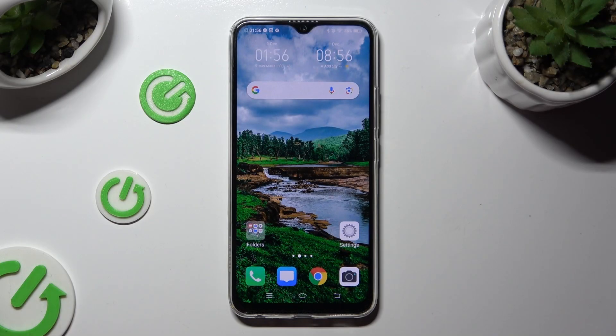Hi, in front of me is the Vivo Y19 and today I would like to show you how you can connect it using Bluetooth.